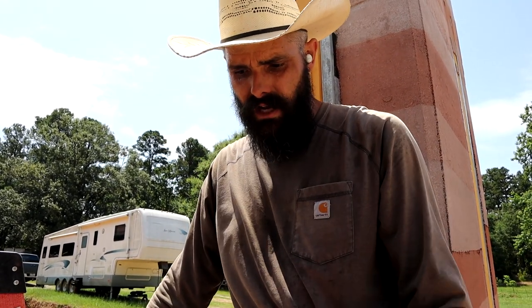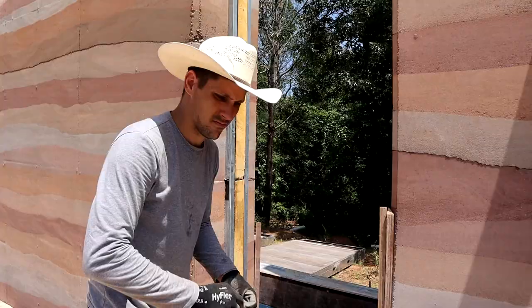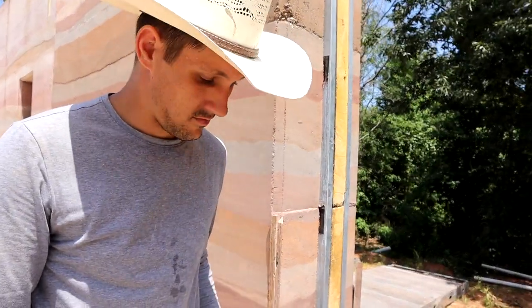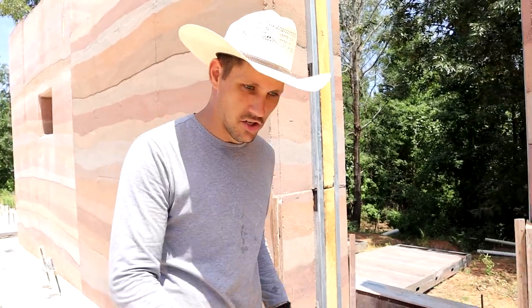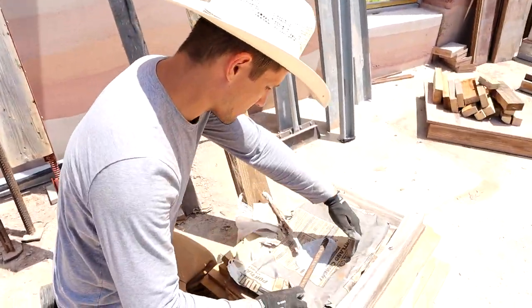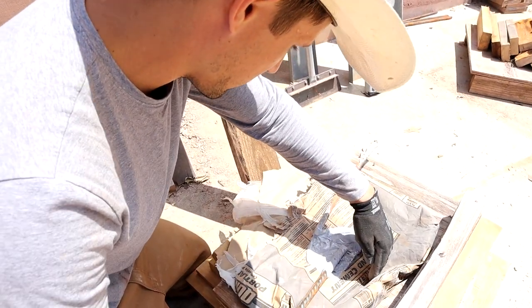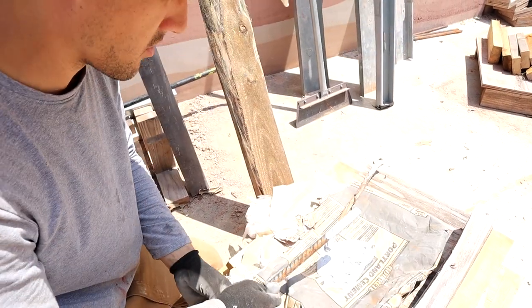I found that one good squeeze is about one rebar placement. I did two squeezes so I should get two in, right? The wind's blowing now, so that's perfect — we can get epoxy all over the concrete. Just what we want.